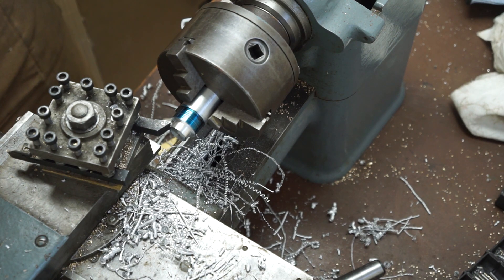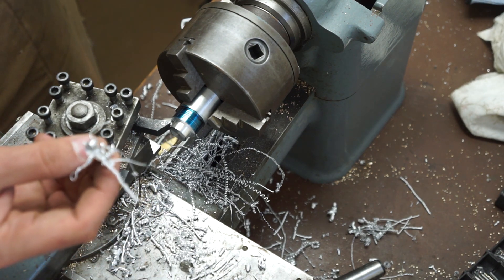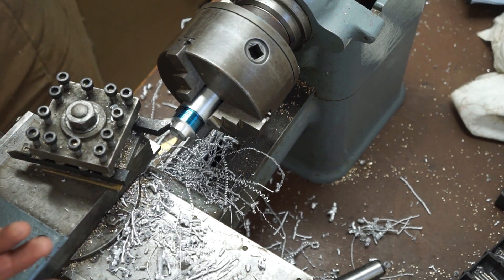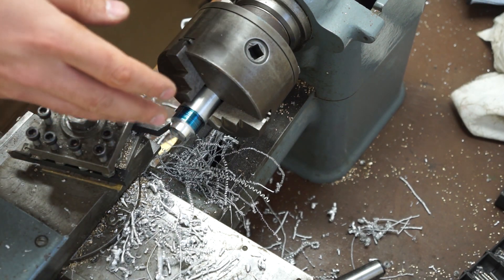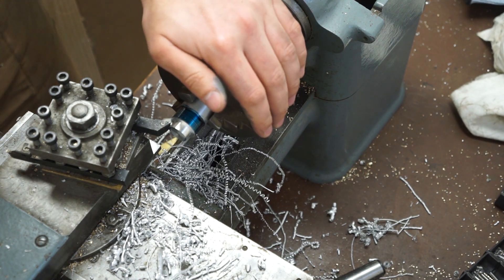I just had a whole bunch of fun making aluminum chips and entirely forgot to measure — I overshot my dimensions by about 5mm. So I'm going to start again. This is a learning process.